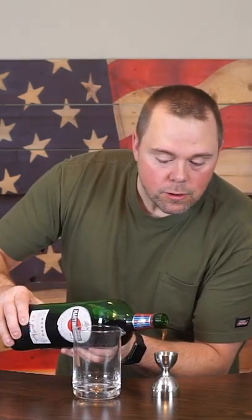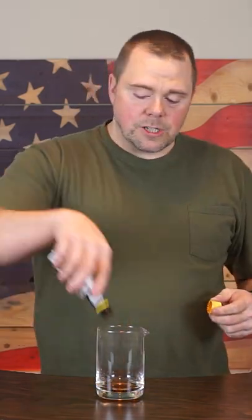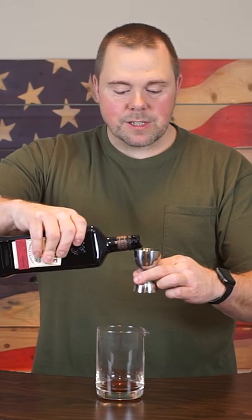Let's make a Black Shamrock. Half ounce of sweet vermouth, half ounce coffee liqueur, two to three dashes Angostura bitters, two ounces Irish whiskey.